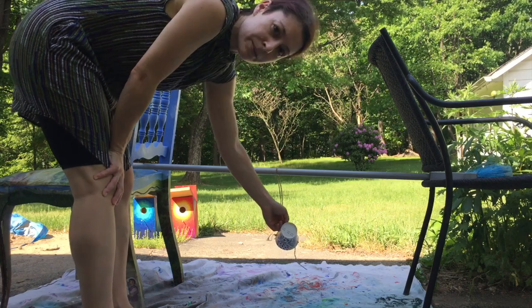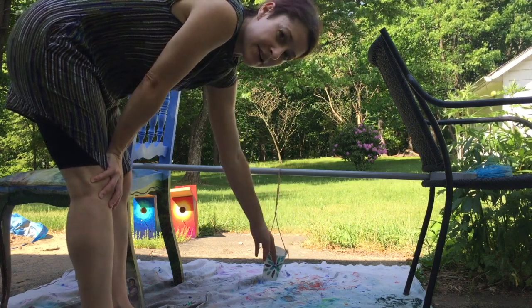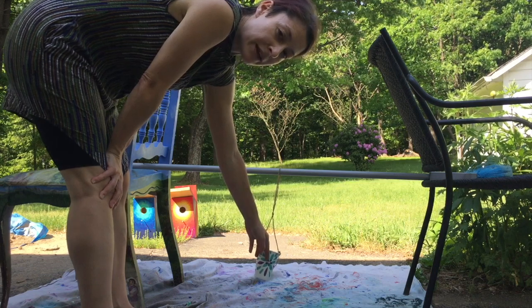I didn't poke a hole at the bottom just yet — I'm going to wait until I'm all set up, and then I'll poke that hole and put paint into it.